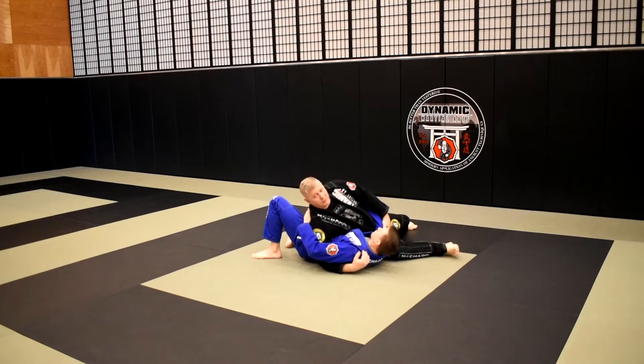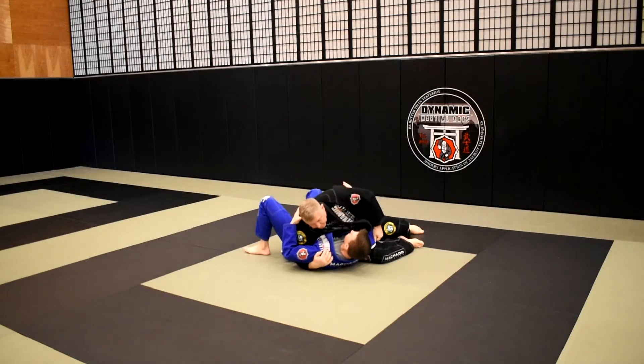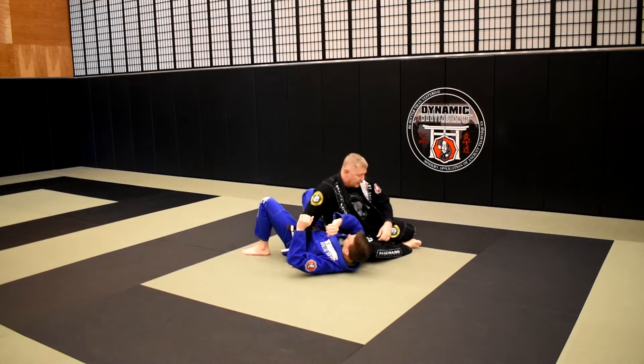If I lean back too much, he's likely to sit up and reverse the position. So keeping the head forward helps me secure my position on him nice and tight.